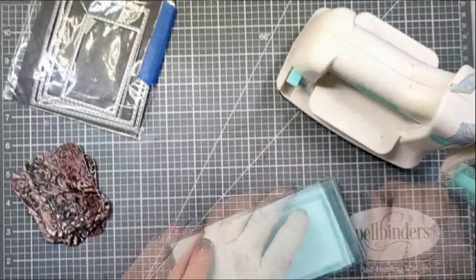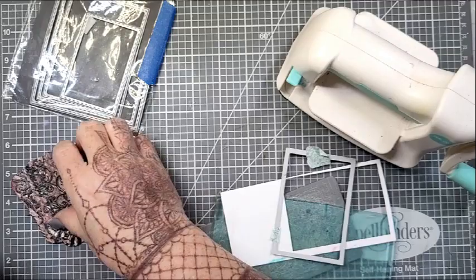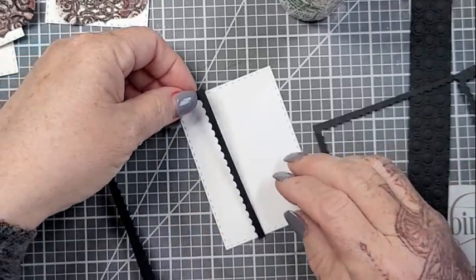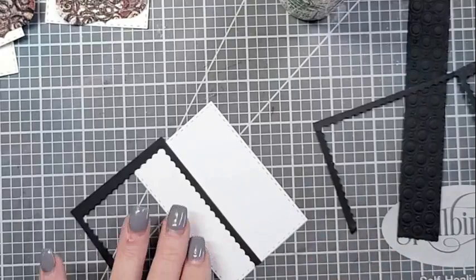I pulled out these fun little tag dies from Pinkfresh Studio, running them through my little desktop die cutting machine. And then I found this rectangle die — it's a stitched rectangle die, just a little bit larger than your standard ATC, which is 3½ by 2½. This is just a smidge bigger, but I decided it's going to work anyway. I can always trim it down a little if I needed to.